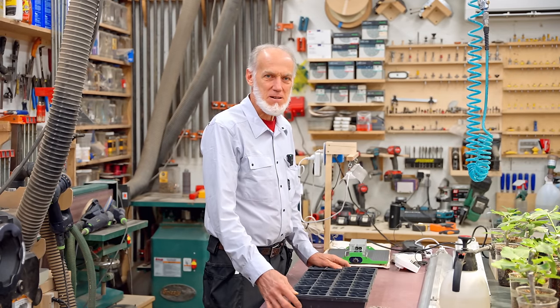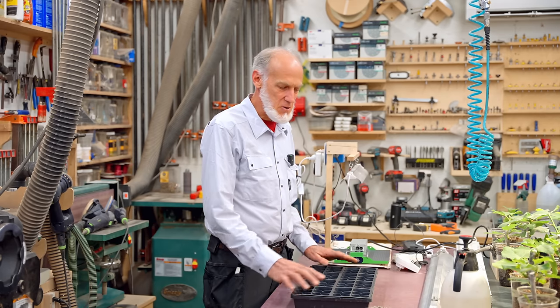The most important thing in this whole video is the lighting, and we really want to cover that in more detail in just a little bit. But first we're going to go over planting the seeds — what's involved in getting the seeds actually in the dirt and getting them started on germination.